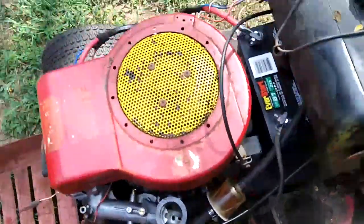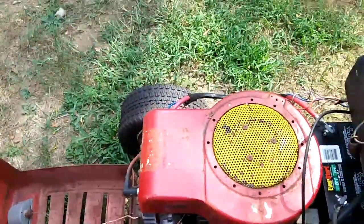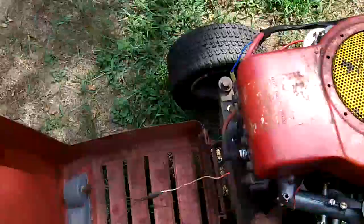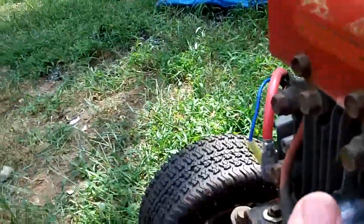What I need to do is check the spark — see if I have a good spark here. This is the tractor I call Paddy's Pony, and you can see I've been working on it through the winter, actually in sub-zero temperatures.